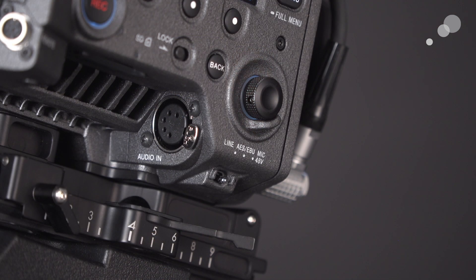Either way, we're going to get high quality audio recordings to the internal media. Before I get into specific microphone setups, I want to look first at where the connector for audio is on a Venice. It's under the LCD panel on the assistant side, kind of tucked away underneath, and it is a 5-pin — which might be a surprise, because most of us are used to seeing the traditional 3-pin XLR.